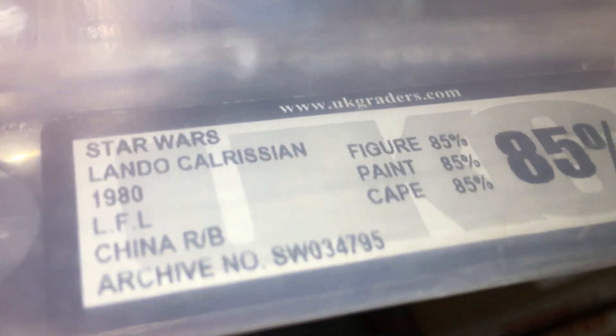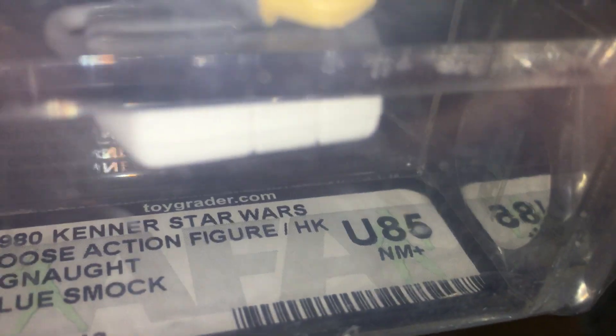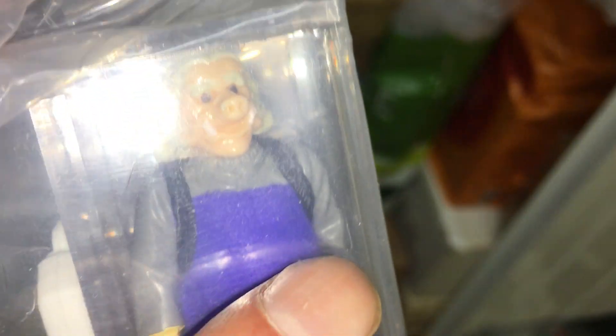Lando Krasun, sort of reddish brown face. Action figure graders — one's got the metallic blue Bespin gun. Another Lando here, this is I think the China, yeah, China raised bar 85, got darker complexion. That one's got Argnauts blue smock, U85 AFA. I think they packed this one really tight so it's almost pushing on that arm — really annoying.